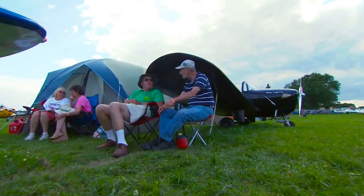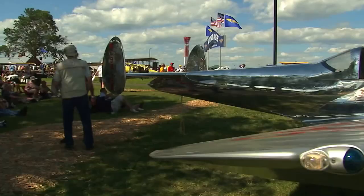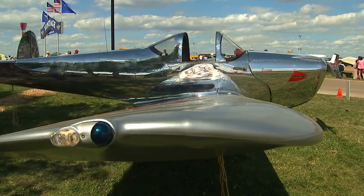I will be doing book signings all throughout the week at the Ford tent, and I will be showing my movie called 'Right Footed.' It seemed very appropriate to launch and premiere the movie Right Footed alongside the 75th anniversary of the Air Coupe.